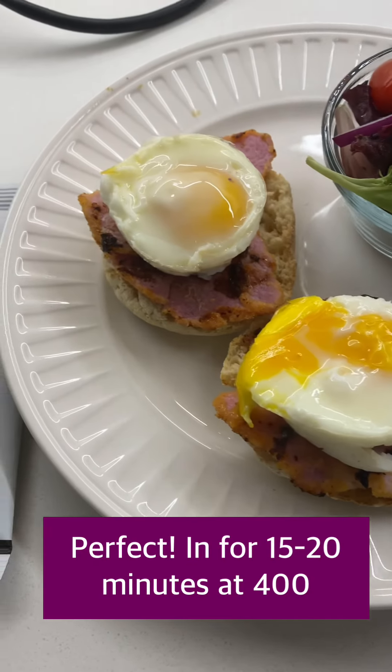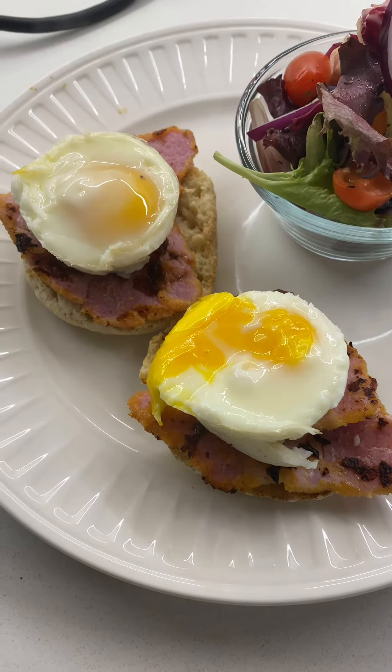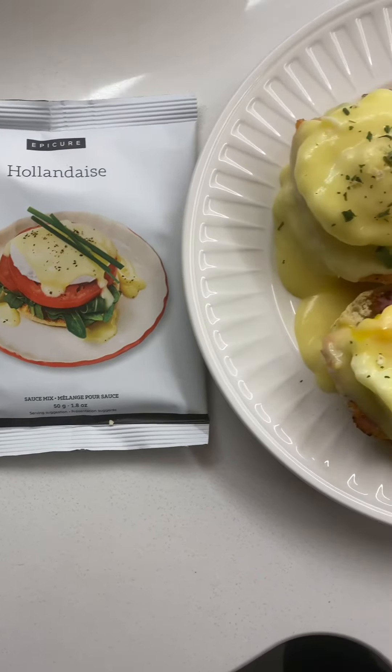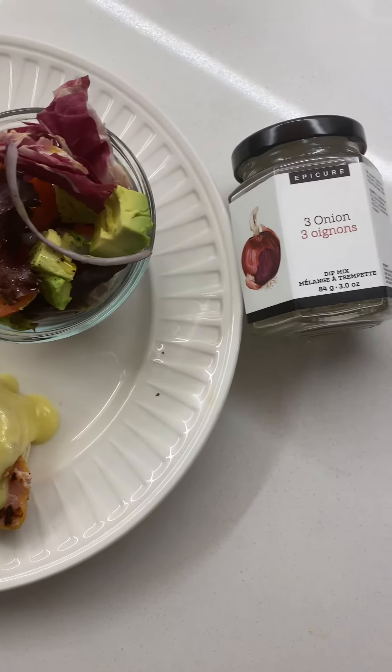My eggs turned out perfectly! We're gonna put some hollandaise on there — and here it is: perfectly perfect hollandaise sauce for eggs Benedict, in about 20 minutes.